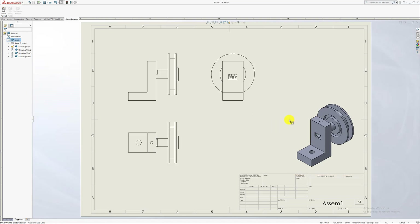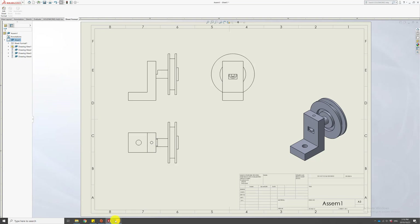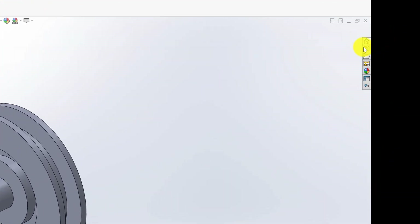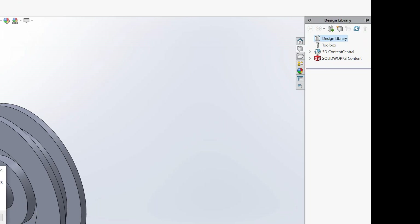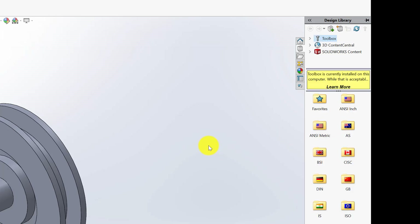I'm going to draw this in first angle orthographic projection and add some color to make it look nicer. Before we start with the drawing, I notice there's one part missing. I want to show you how to insert nuts and bolts, so I'm going to go back to the assembly. To get your nuts and bolts, go all the way to the right where it says Design Library, open it, go to Toolbox, and click Add In.